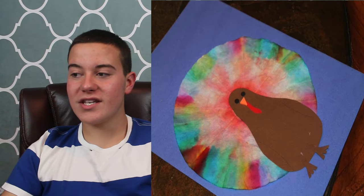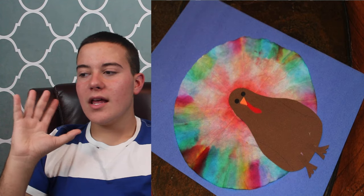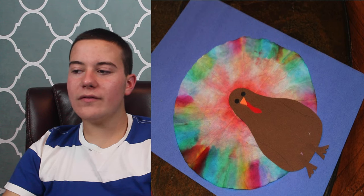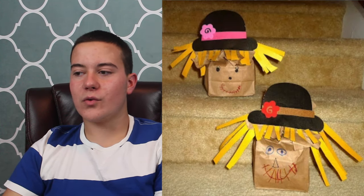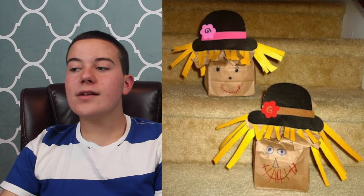These are all fantastic if you have kids you babysit — if you're a teen watching and thinking you don't want to make these, make them while babysitting because they will impress the parents and get you more return clients. Number 11 is tie-dye paper turkeys, a great Thanksgiving craft that's super easy to make. Number 12 is Mr. and Mrs. Scarecrow, which is really easy to make with paper bags and construction paper.